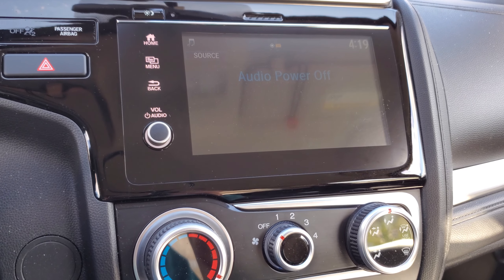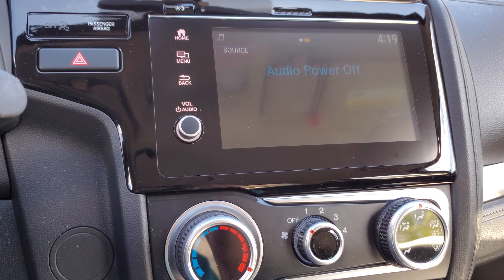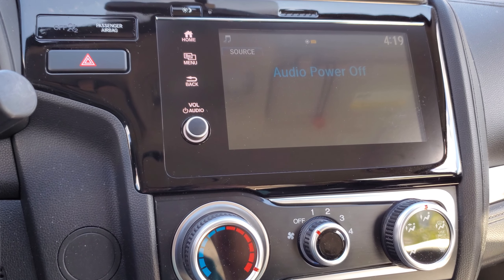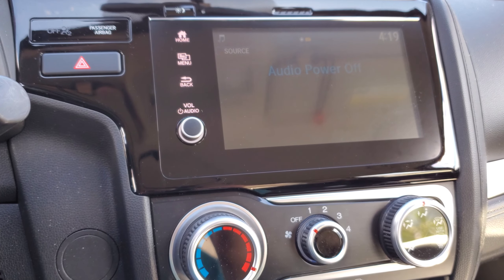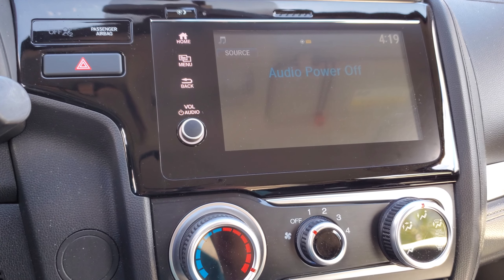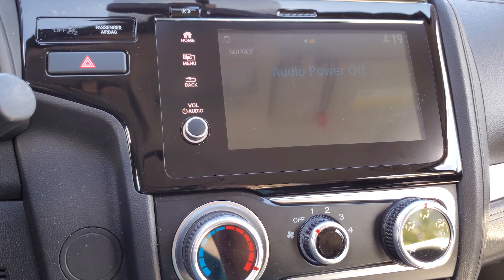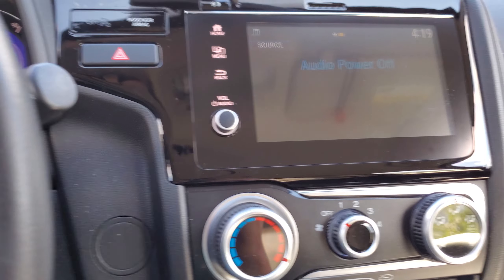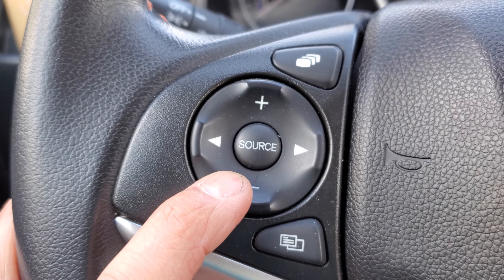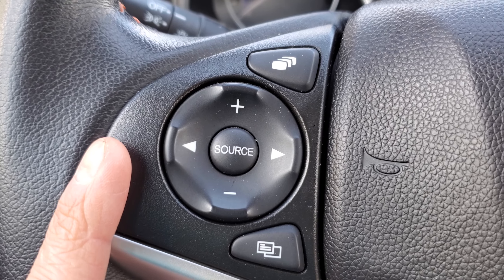Hey guys, what's up? Today I'm sitting in my 2018 Honda Fit Sport and I'm going to attempt to put on a screen protector on the display here. Usually I'm pretty mindful about whether my hands are dirty or wet, and I try not to touch the screen that much. But it's time to put it on just in case something happens in the future. Usually I just use the volume up and down or change station or tracks on the USB MP3 player, but sometimes I do have to come over here.